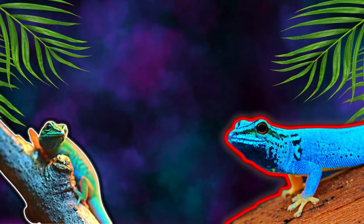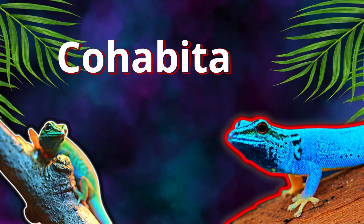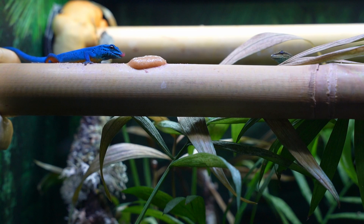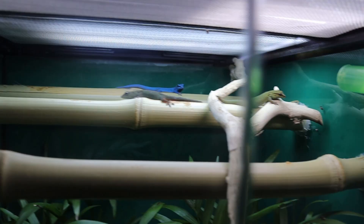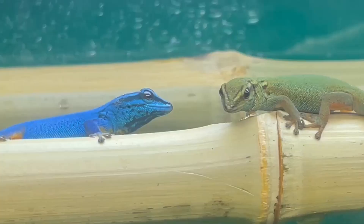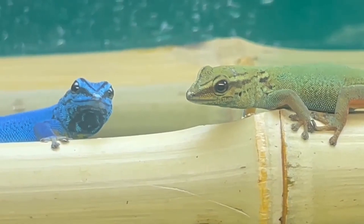Now let's talk about cohabitation. You cannot cohabitate more than one male in one enclosure — they are very territorial and will try to kill each other, so if you try it, you can expect one dead. When it comes to females, I have kept them in trios like two females and one male, but you can only do it short term. Long term, females will actually start fighting. So I really only recommend keeping these guys in pairs — one male and one female.